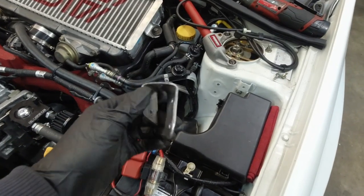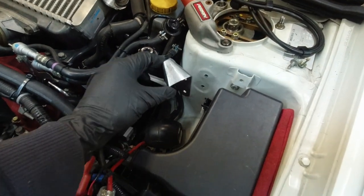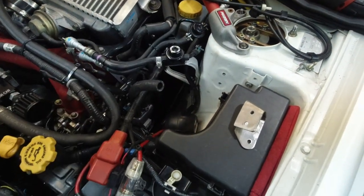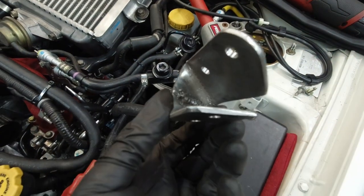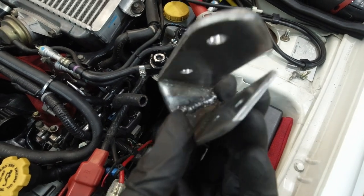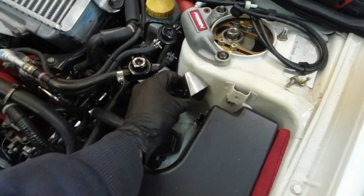I didn't like how the bracket was — it was too long and I had trouble fitting my hand in to unscrew the can. So I basically cut it in half, removed about an inch in the middle, and welded it back together. I didn't bother cleaning up the welds on the inside, but I did clean them up on the outside. Now it's ready for paint and it'll sit right about here.